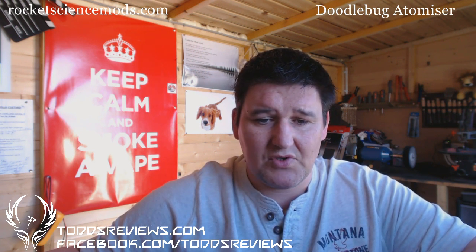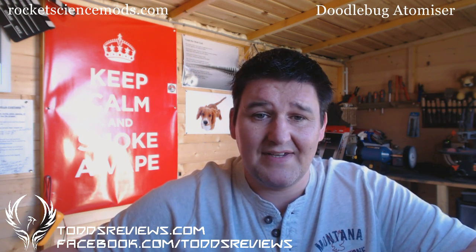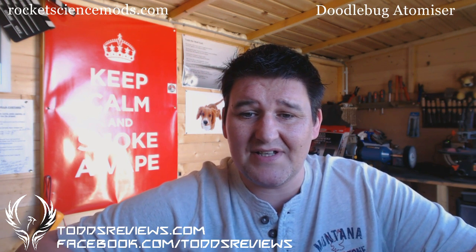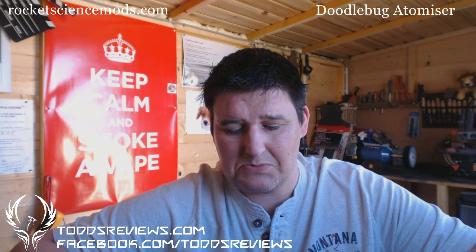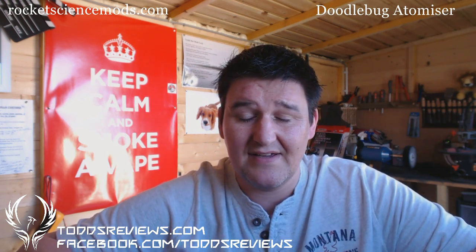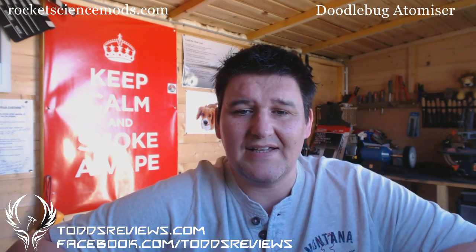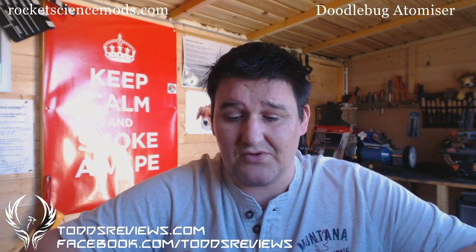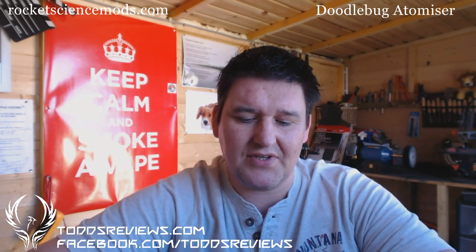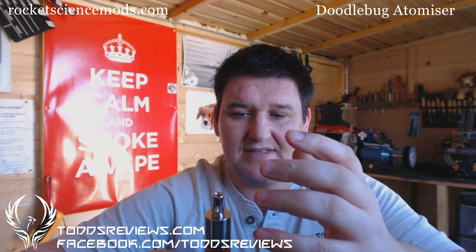Delivery is typically 6 to 8 weeks from order. Dimensions: it's a 22mm atomizer, 49mm in height, and it weighs 83 grams. I'll cover most of this in the close-up shots, but it says it's stainless steel — I think it's 304 stainless steel, though it doesn't actually state that on the site. One of the key features — and you'll see this in the close-up shot — it's got this bobbin-type design in the tank, which gives it a unique look and sets it apart from a lot of other atomizers.